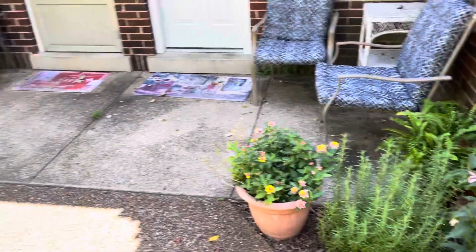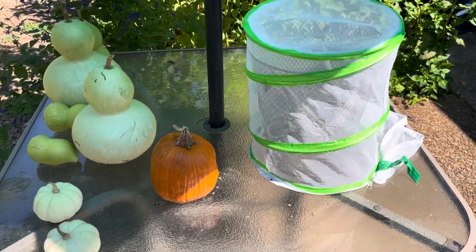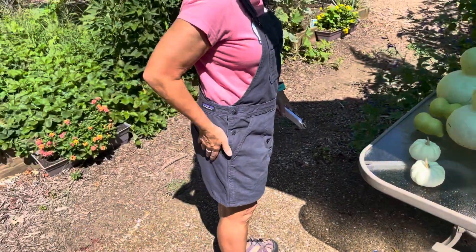Wow, look at this — that's what you've got in your little butterfly enclosure, a chrysalis! I'm growing a chrysalis. I've called him Buddy. I've been watching him grow for a long time.